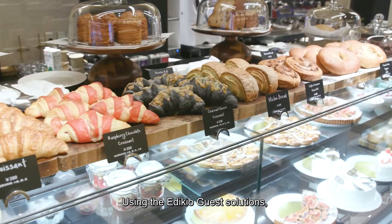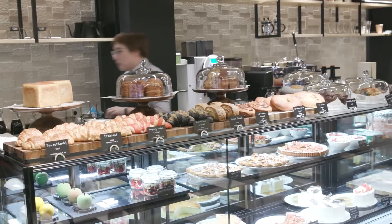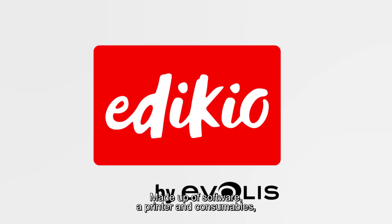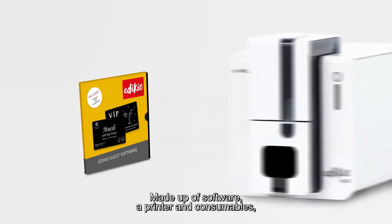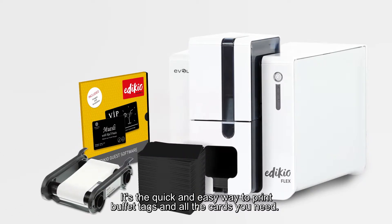Using the Adikio Guest Solutions, you can print your own buffet tags on plastic cards. Made up of software, a printer and consumables, it's the quick and easy way to print buffet tags and all the cards you need.